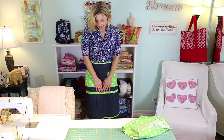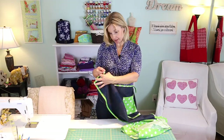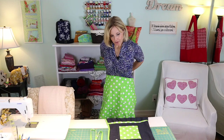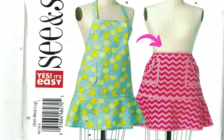I made pockets that were square, added bias binding as a decorative element between the apron and the flounce, and bias binding all the way around. I actually made the bias binding to match the apron, but you can buy pre-made bias binding and make the whole project a lot quicker. The pattern I'm using is a Butterick pattern — B6236 — and I'm going to be showing you how to make View A, which is a short apron.